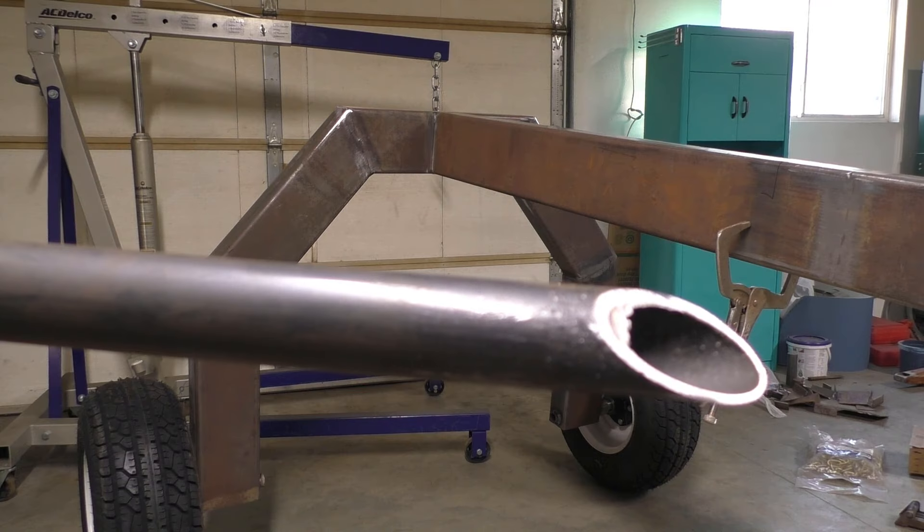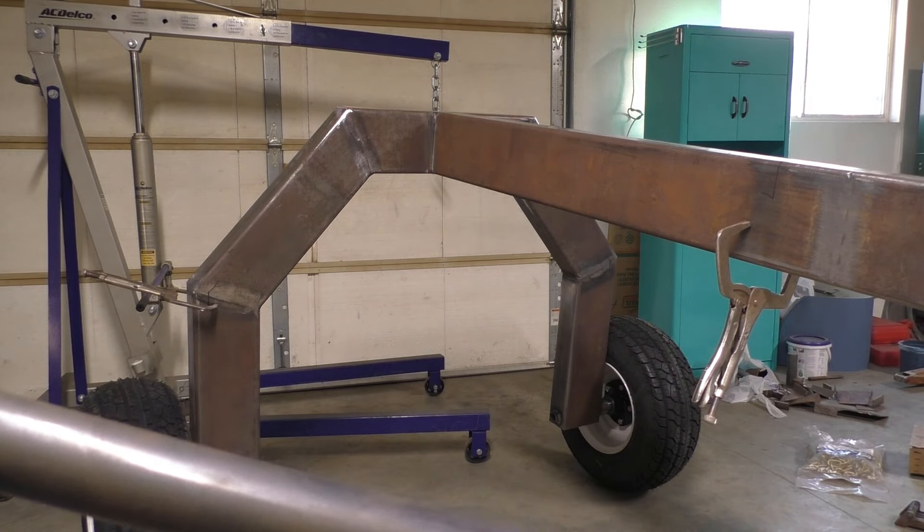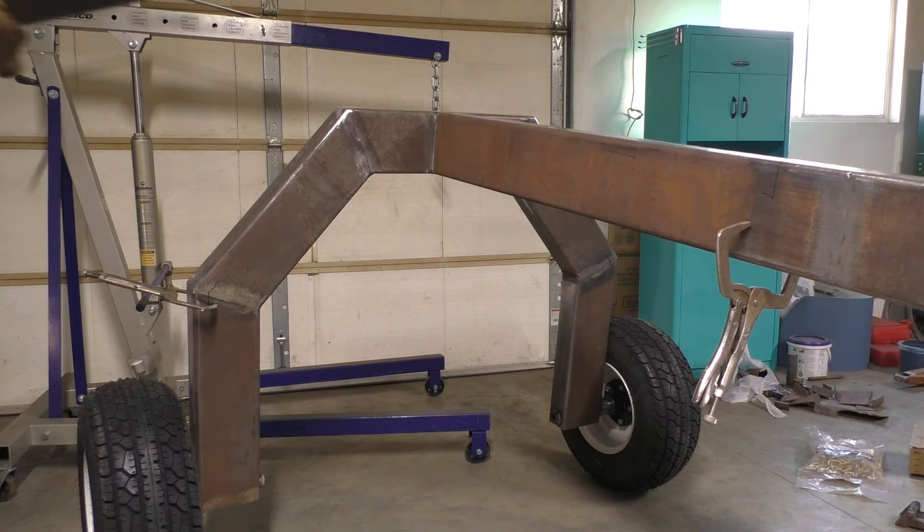This thing's starting to put on some weight, so I'm going to install the tire while this thing's hung from the engine hoist.